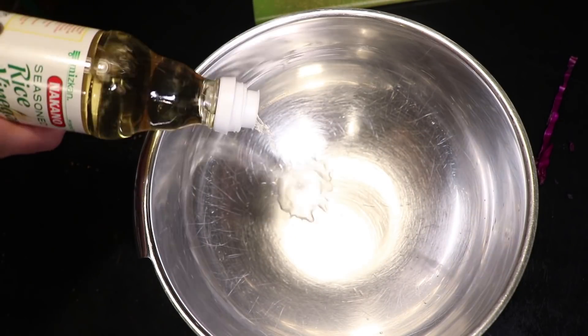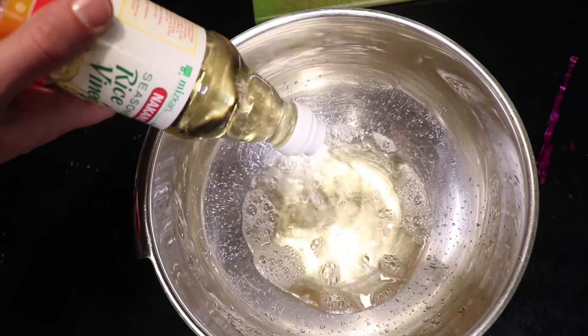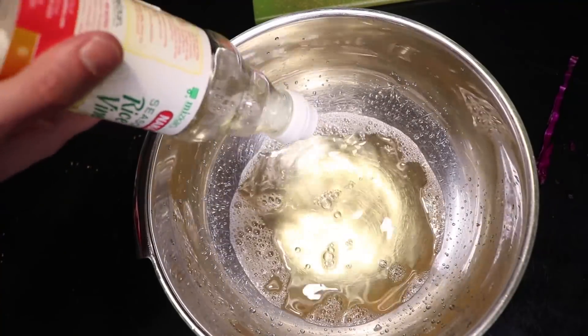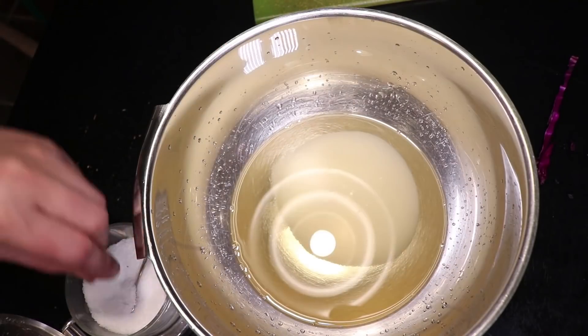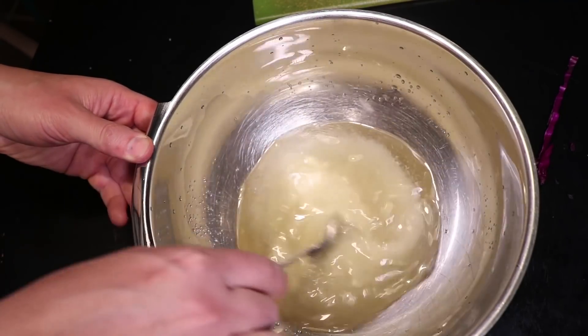I'm talking about an entire 12-ounce bottle of rice wine vinegar. I love this stuff. It's really mild, so you don't have to cook it to boil off that harsh, ammonia-like note that other vinegars have. Throw in a half cup of sugar and a pinch of salt, and that is literally it. No boiling and cooling it back down again. Just stir it up.